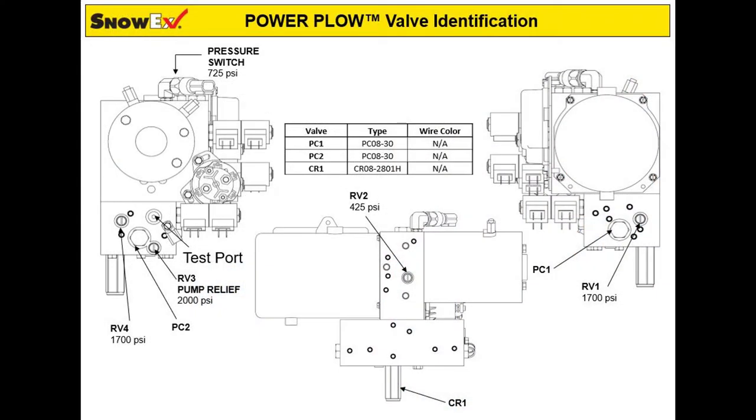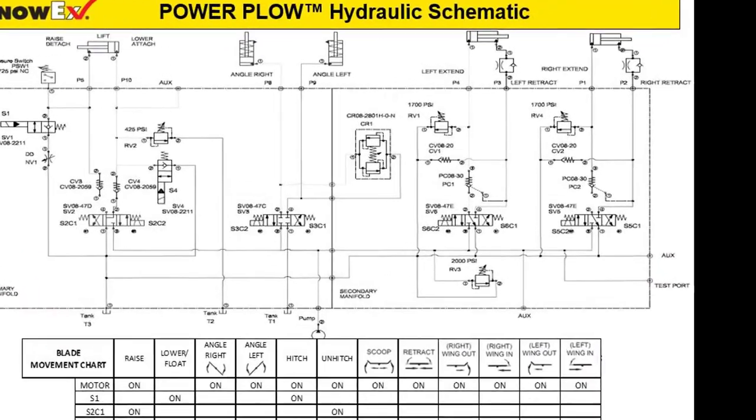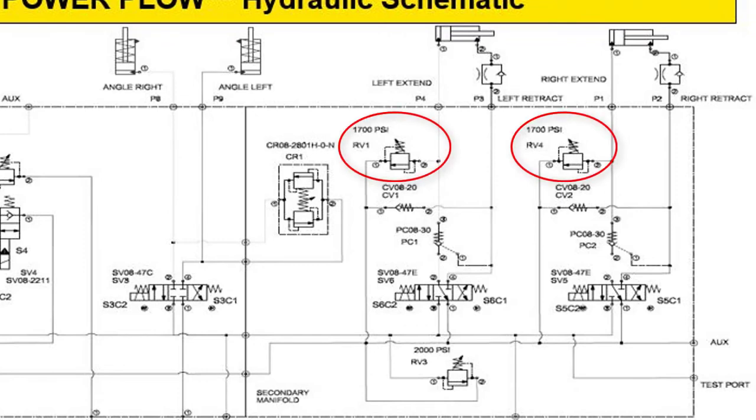Next, turn RV1 or RV4 all the way in, depending on which side you're adjusting. Fully extend the wings and read the pressure at deadhead. Do not adjust the pump while it's running. Adjust RV1 or RV4 so the gauge reads 1700 plus or minus 50 psi.